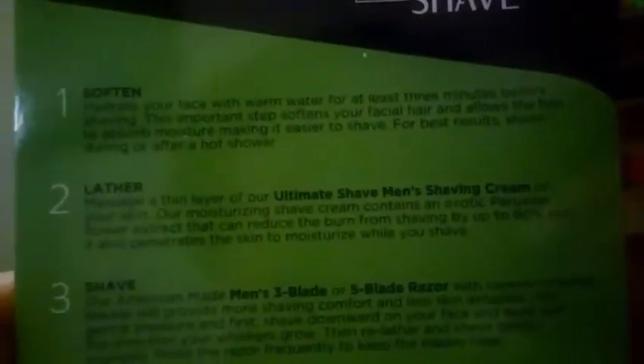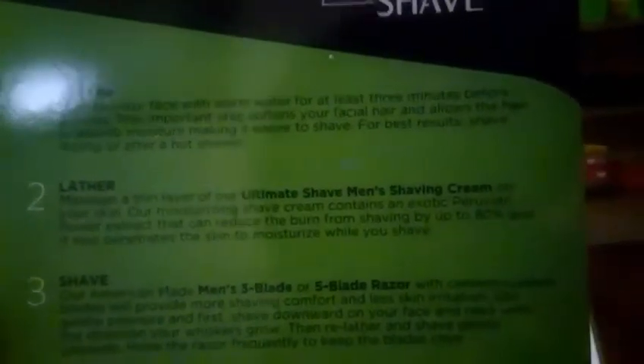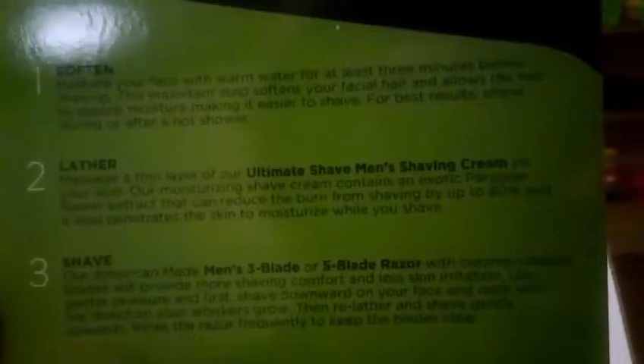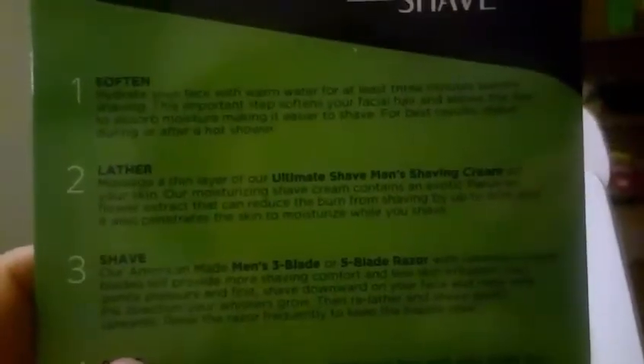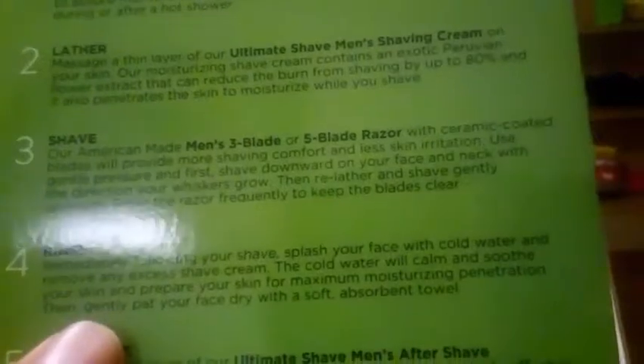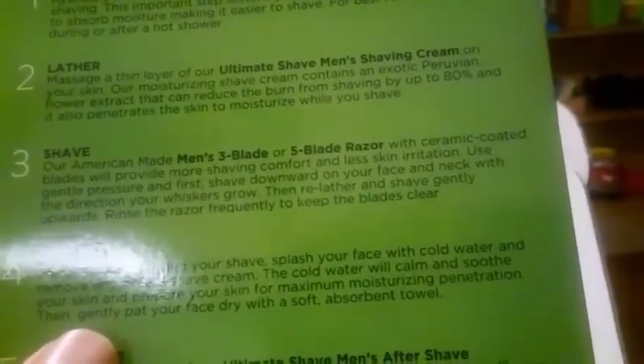Step two: lather — massage a thin layer of the ultimate shave shaving cream onto your face. Their moistening shave cream contains an exotic Peruvian flower extract that can reduce the burn from shaving by up to 80%, and it also penetrates the skin to moisturize while you shave.